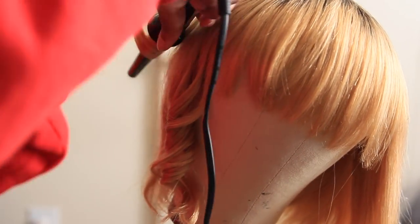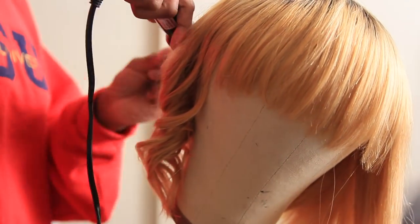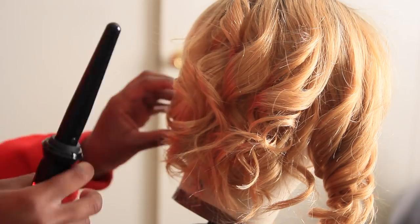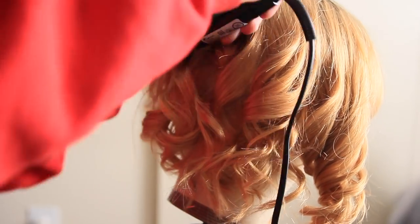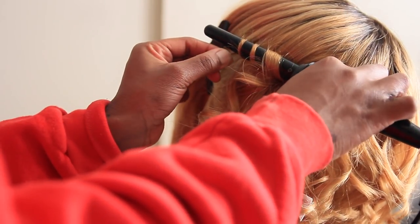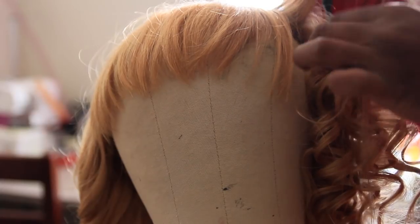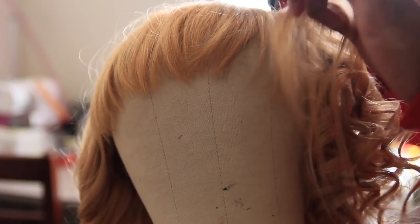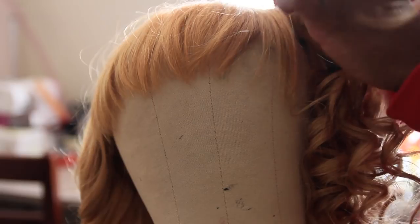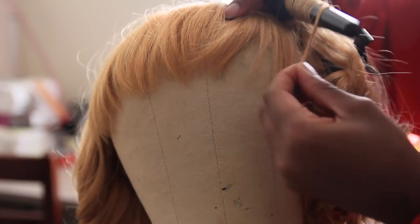I have a separate tutorial on curling and wave effects — I'll link that down below if you want to see how I create waves in longer hair. For the most part, these are fun cute curls you can wear to a party, outing, or any kind of event. It gives a Betty Boop or Cindy Lou Who vibe, and it's perfect for the holidays — I'm definitely wearing this on Christmas. I'll also leave a link in the description where you can find this exact unit and pricing.